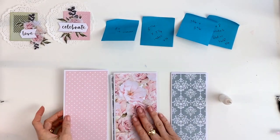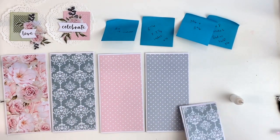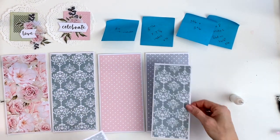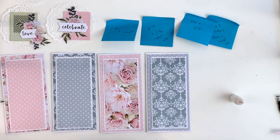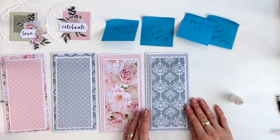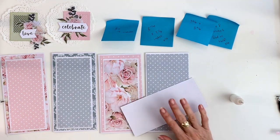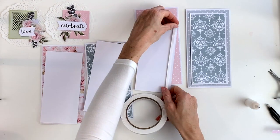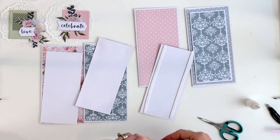Now that those pieces have all dried, we're going to lay all of the cards out in front of us. We're going to match the different papers so the two pinks go together and the two blues go together, but they're going to be alternated. We're going to use some foam tape on the back of these cards to create some dimension.